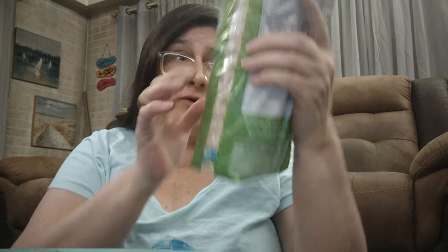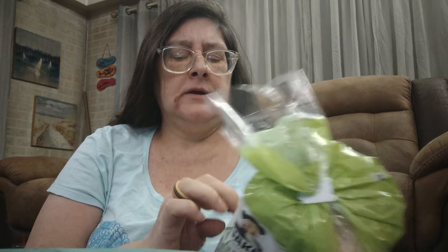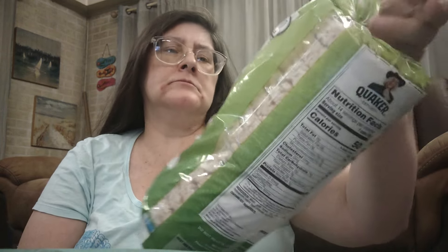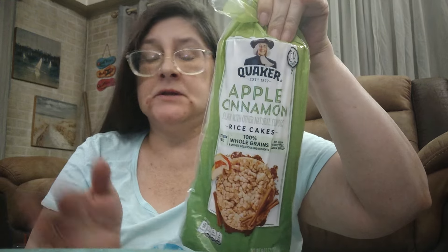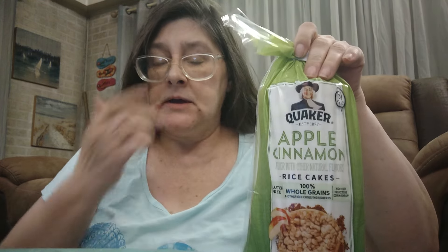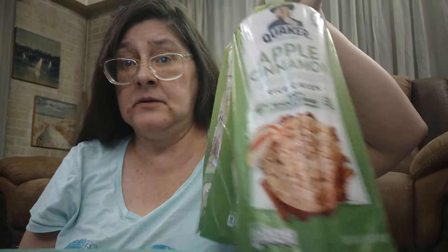I also picked up some Quaker apple cinnamon rice cakes — 6.53 ounces. You get two packages inside the envelope, each with seven cakes, so you get 14 total. These are great just by themselves, with a piece of cheese, with peanut butter — whatever you want to put on them. Me and my husband love these. I picked up two bags. There are other flavors too: caramel, chocolate, multi-grain, and original.